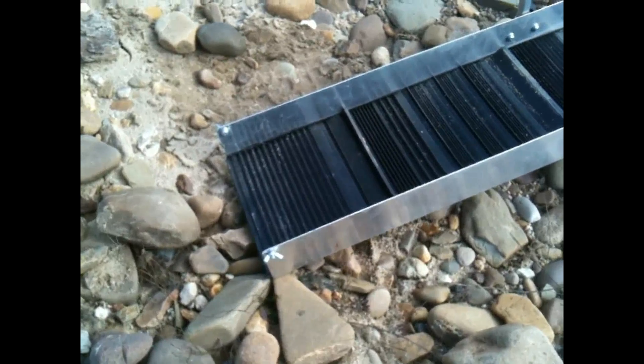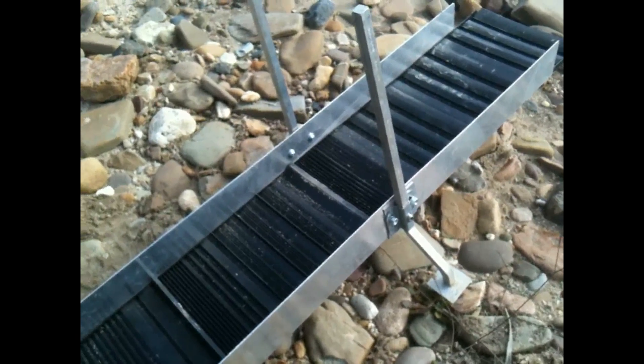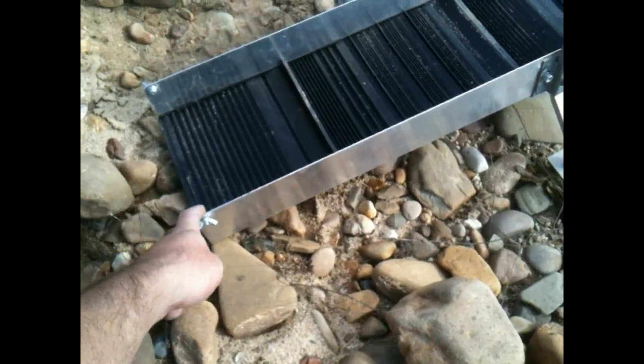Basically when you get the extension, this is what it'll come with: the sluice, the mats, two legs, and you'll have two wingnuts at this end.